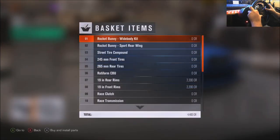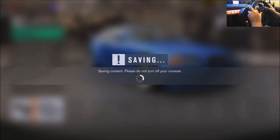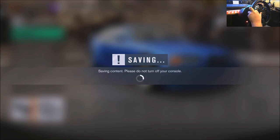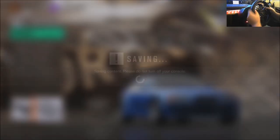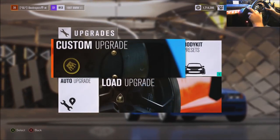Let's see, what did I do last time? I said I wanted 450. I think it was literally just these first three or four upgrades. 450, there it is. Oh, gotta do the flywheel — gotta do the flywheel.